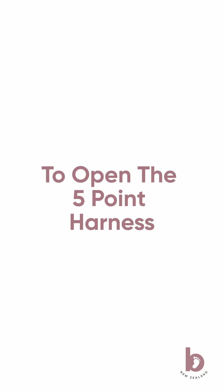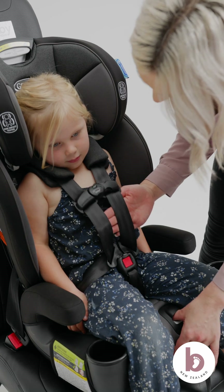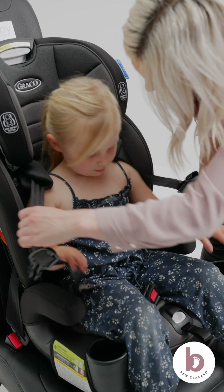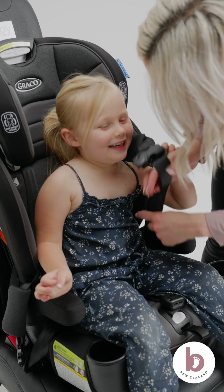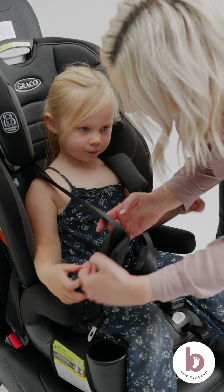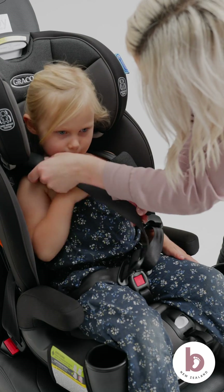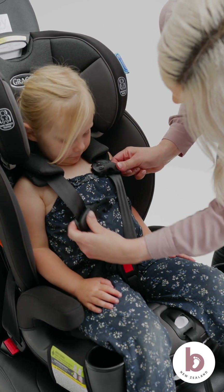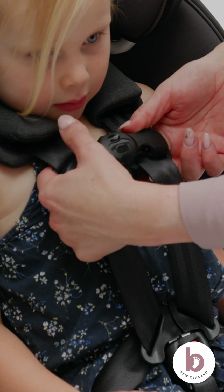To open the five-point harness: to loosen the tension strap, press the silver button at the front base of the car seat. To open the chest clip, squeeze and pull away from the middle. Push the red button in the center of the crutch buckle to remove the buckle tongues. To do up the five-point harness: weave your little one's arms through the top section of the harness strap. Click one buckle tongue in at a time. Pull the tension strap at the front of the car seat to tighten. Clip the chest strap together.